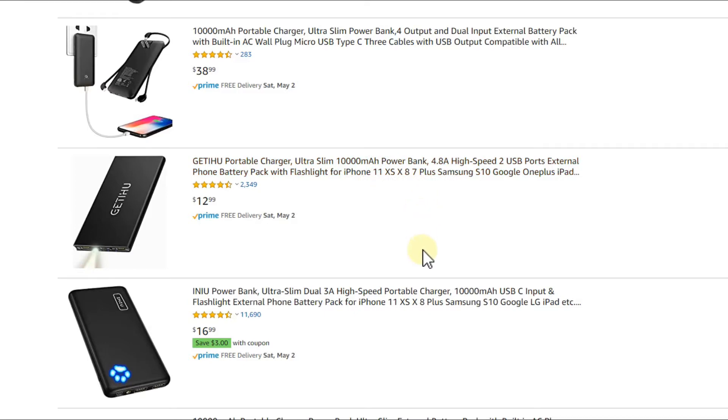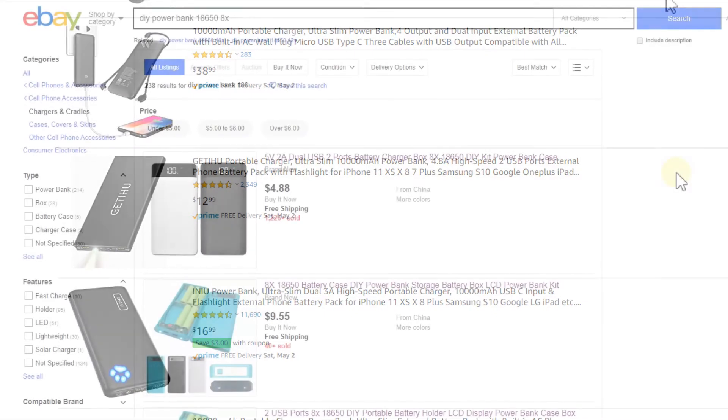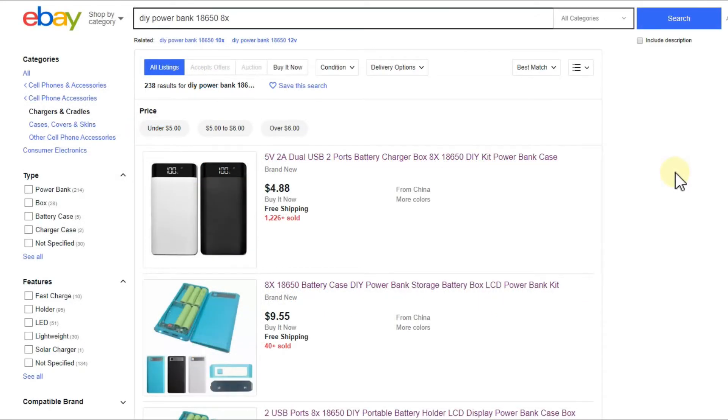So you'd think: if you buy the components yourself, you know what's inside and maybe save a lot of money, since sellers obviously add a margin when they buy cases and batteries. If you do the work yourself, maybe you can save significantly.